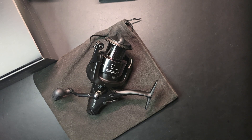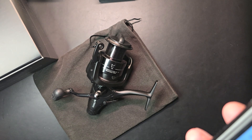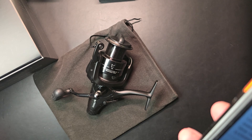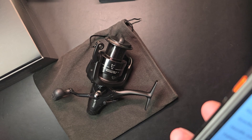The EOS reels have been very popular and were launched in 2013. On this website it says 450 grams but I think they're a bit confused — for this one it's definitely 558 grams. Line capacity like I said earlier: 0.35mm to 260 meters. It's made of aluminium and it's a left-hand retrieve.